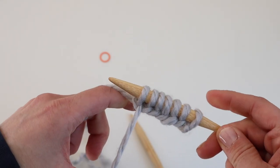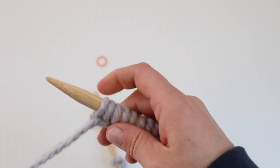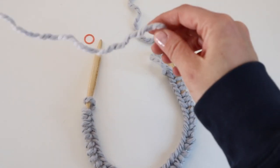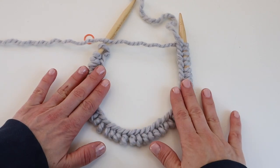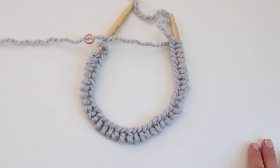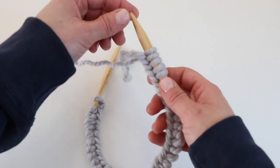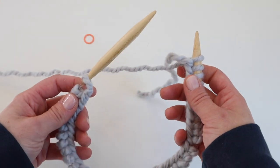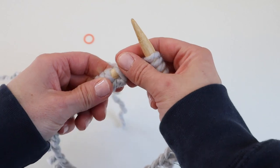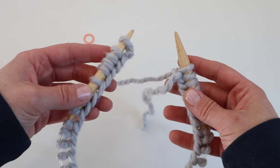41 stitches cast on. Now it's time to join our work in the round. First, make sure that your stitches aren't twisted — I like to place my work flat to make sure everything's facing the right direction. It's easier to check with something smaller like a hat, but with a sweater it can be more difficult. Push the stitches to the edge because we have one extra stitch cast on — we're going to drop that stitch when we join our work.